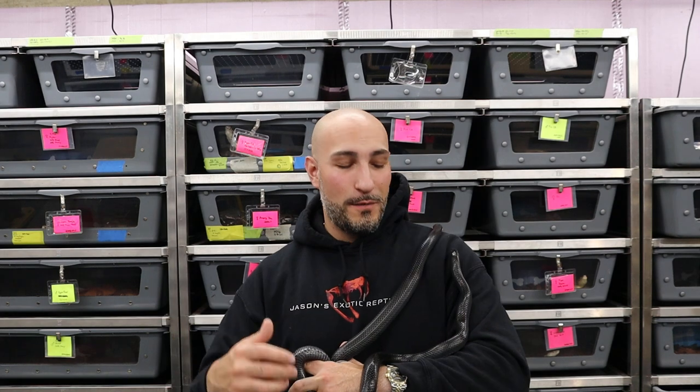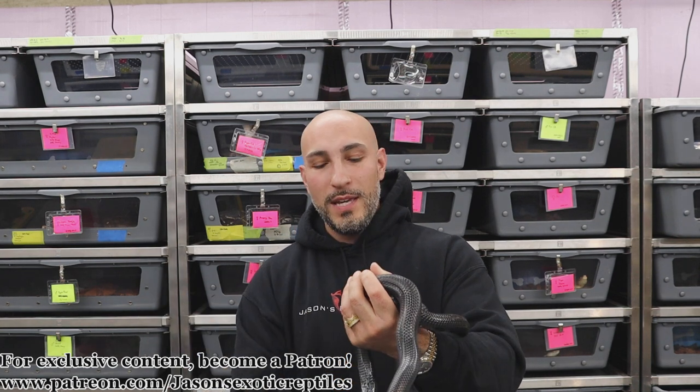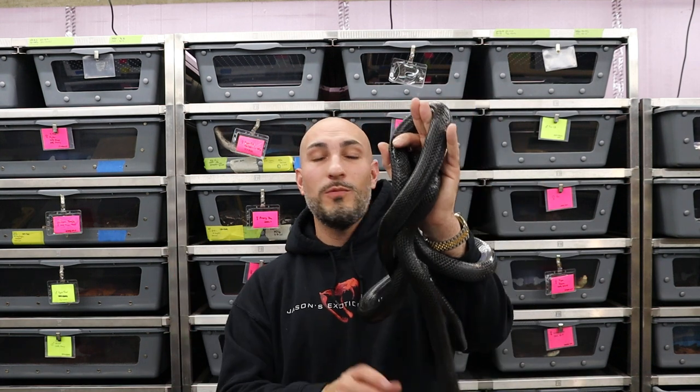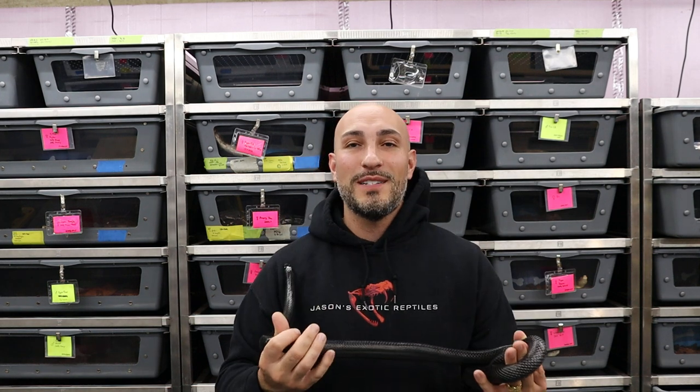Before we dive into the video, make sure you check out my Instagram, my Facebook, my website, and my Patreon. If you're looking for more of that one-on-one consulting type of learning and mentoring on how to breed snakes, keep snakes, or whatever it might be, check that out. My Patreon is Jason's Exotic Reptiles — patreon.com/Jason's Exotic Reptiles. If you're looking to bring in a new snake, whether it's a Burmese python, boa, or potentially these soon when they're up on the website, check out Jason's Exotic Reptiles dot com.